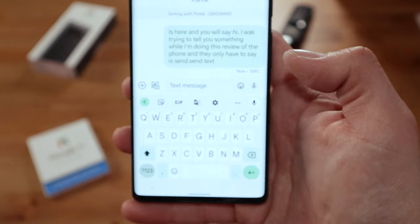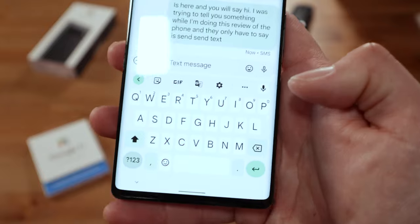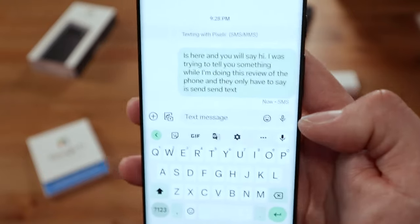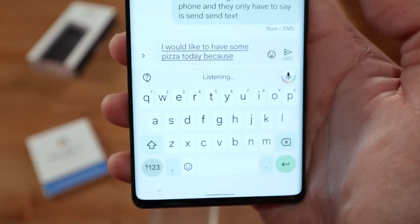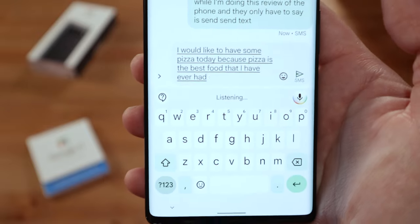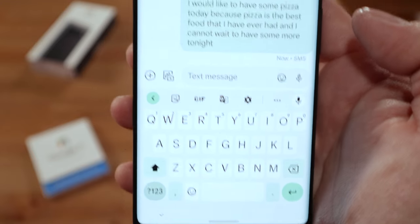Let's talk about the version of Android that comes with the phone. It comes with Android 12 with Material You. I've covered Android 12 and Material You separately, so I'll just highlight some features and link those videos. A cool feature is that you can talk directly to the phone to send a text message without typing anything, and it works really well even with an accent. For example: 'I would like to have some pizza today because pizza is the best food that I have ever had and I cannot wait to have some more tonight' — and the text message was sent really fast and easily.